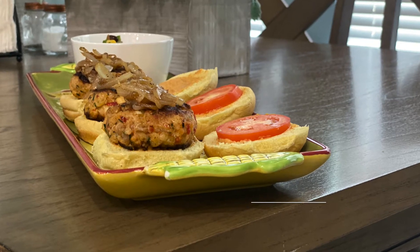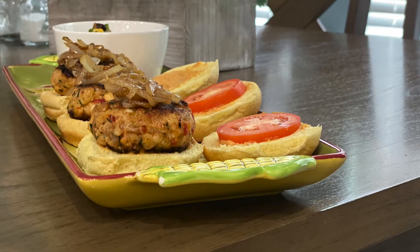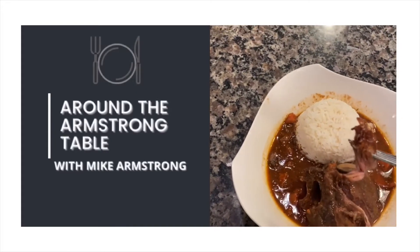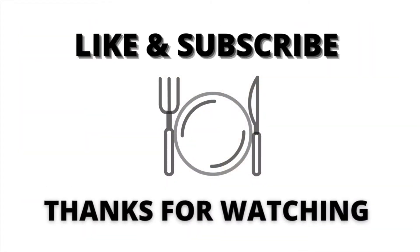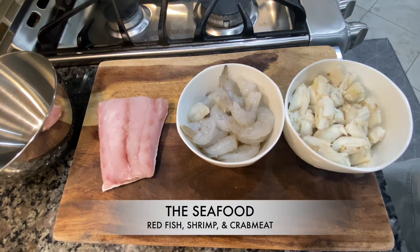Welcome back to Around the Armstrong Table. I got some seafood sliders just in time for football season. Let's get this dish started.